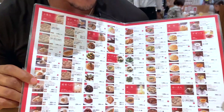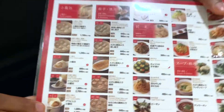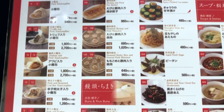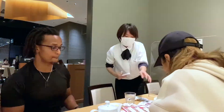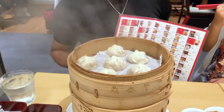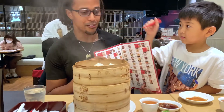First look at the menu — there are a lot of options. Everything here is written both in Japanese and in English. A menu this big is essentially overwhelming because there's just too many options. If my goal is to eat reasonably well, reasonably lean, the first thing I would aim for is just laying down a base of vegetables.